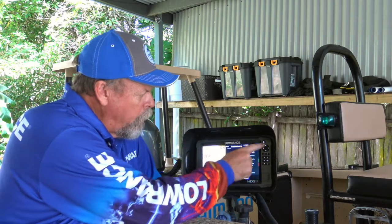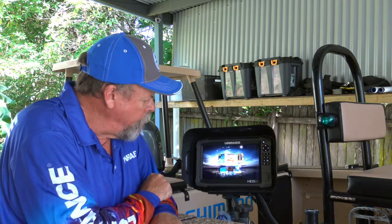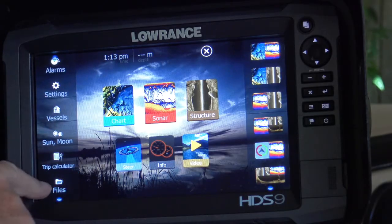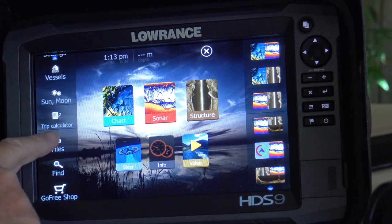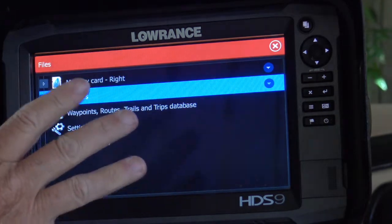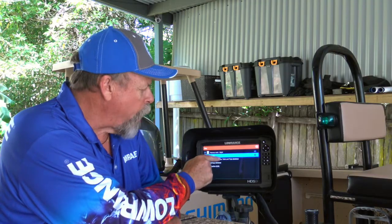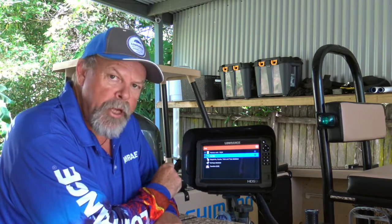With the unit powered up, we press the Pages button, come over here to the left of the screen, scroll down until we get to Files and here we go. We've got a memory card in the right-hand slot and we've got our files here including waypoints, routes, trails and trip database.